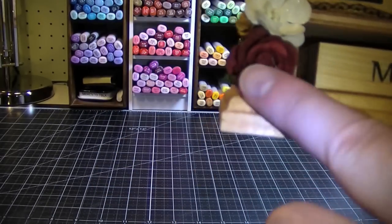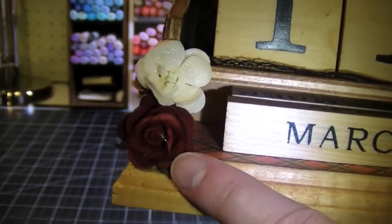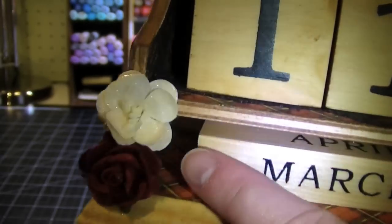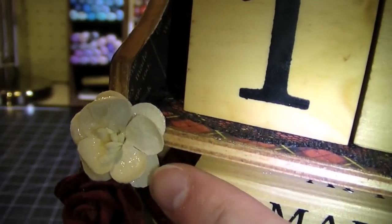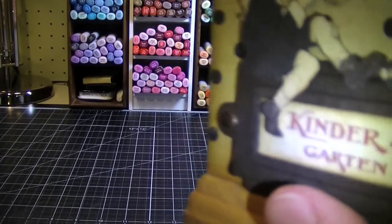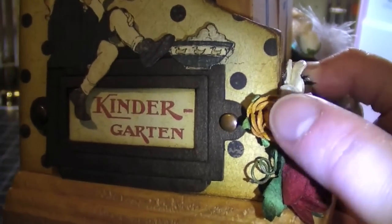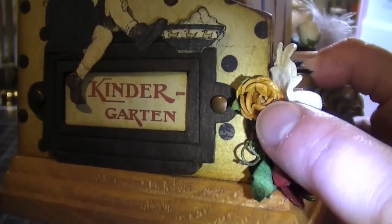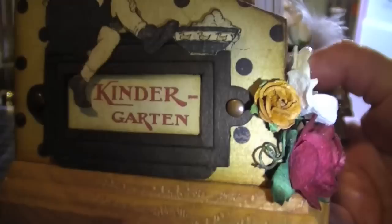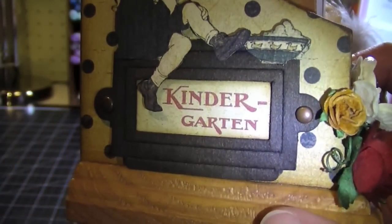I have some really pretty I Am Roses flowers here — this is a one-inch rose in burgundy, really pretty. And then I have a pretty cherry blossom here that's crackle accented to make it look a little bit more vintage. And over here I have a half-inch rose — actually I think it might be a quarter-inch rose because it's kind of tiny — in a vintage yellow color that goes really well with the collection.